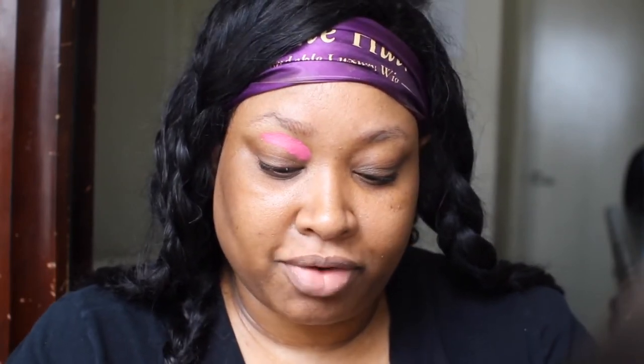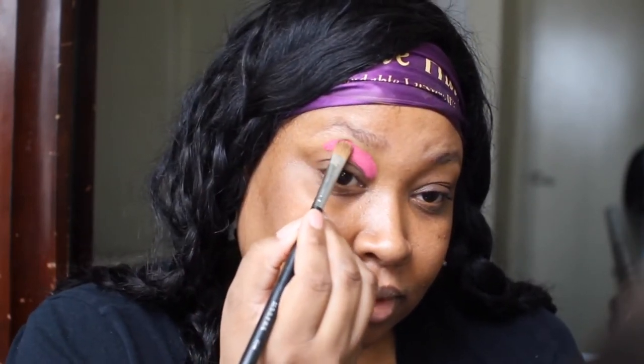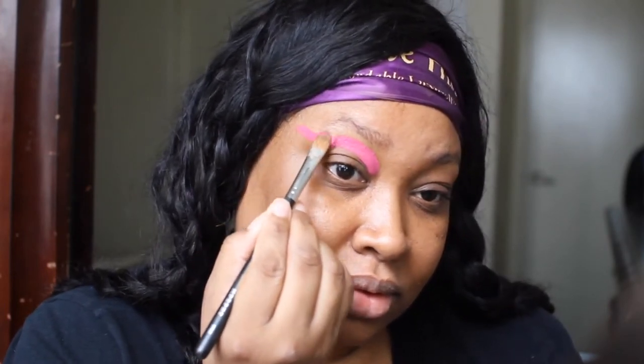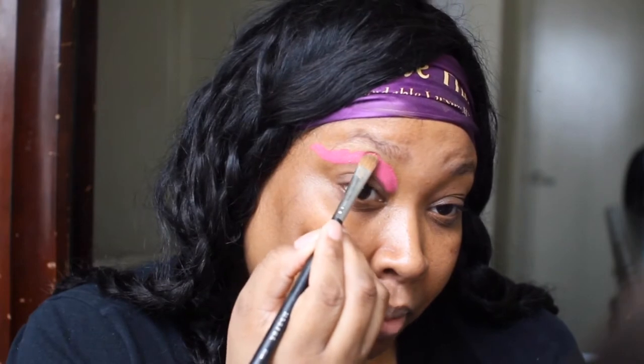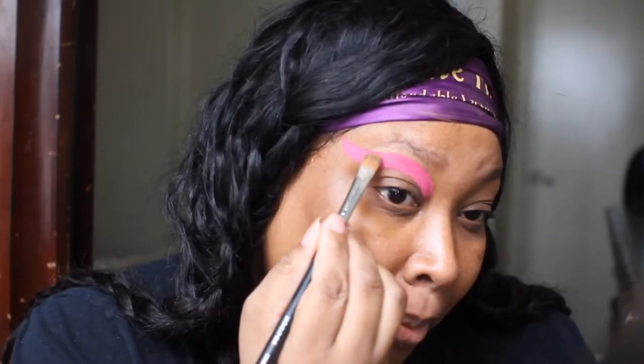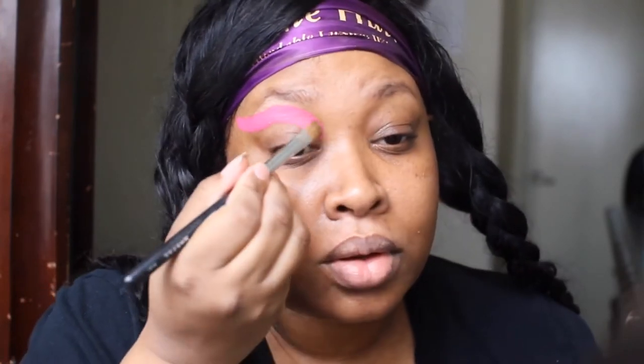I have hooded lids, so I always want to make sure to go above, and I think I'm going to do this kind of like a ribbon effect. This actually sets itself, but I'm going to create a gradient, and then we'll go in and start to create the rest of the eye. So for now, let's go ahead and make this sharper.